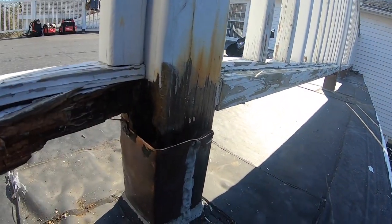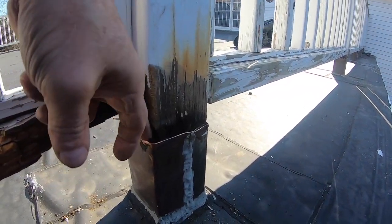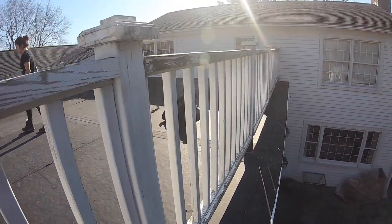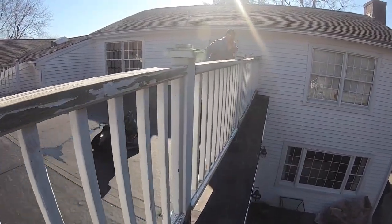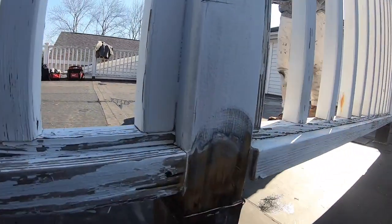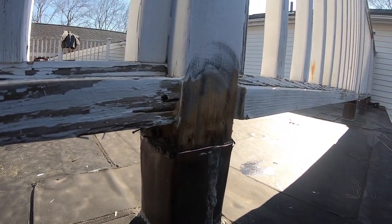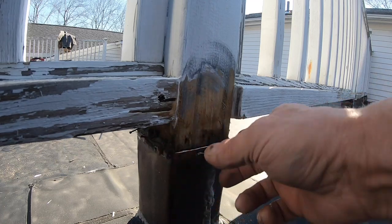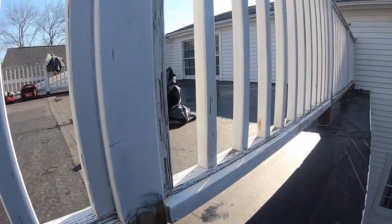The post got rotten. See the rotten post here? Because the water got behind the caulking. Now we're cleaning — you can see we're cleaning this, taking the paint off, taking the caulking off, grinding it off. We're going to fix it.